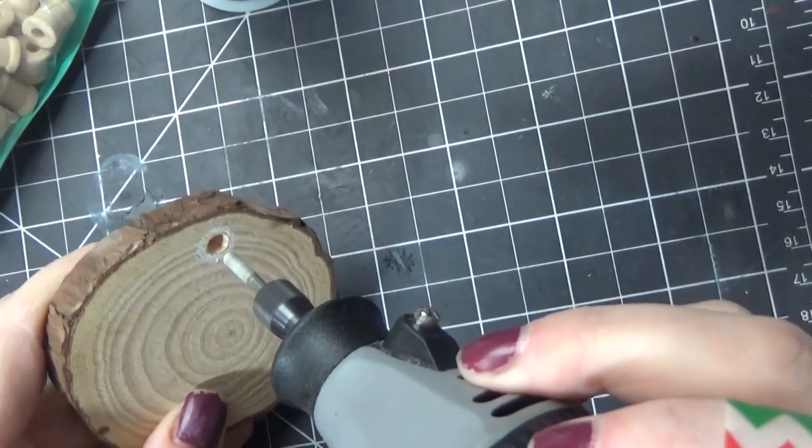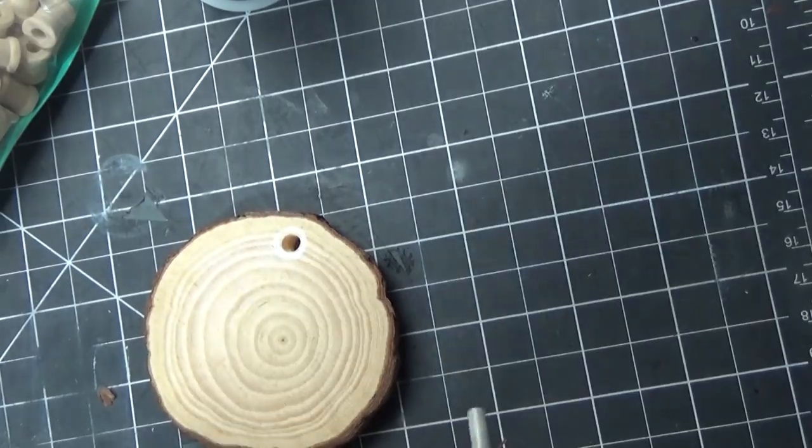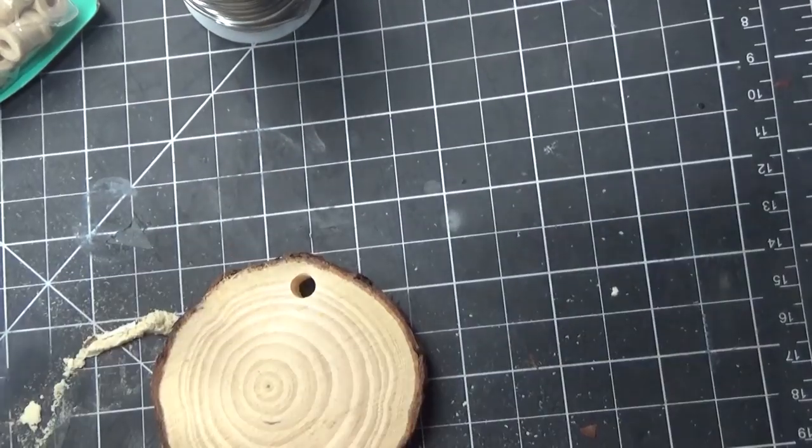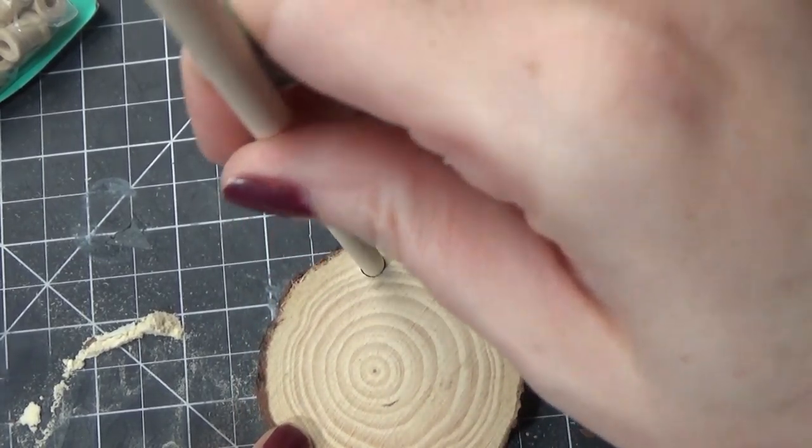So I just took the wood slice and I'm using a wooden dowel. The wooden dowel was a little bit too large for that hole, so I opened it up a little bit using a Dremel and then it slid right in.